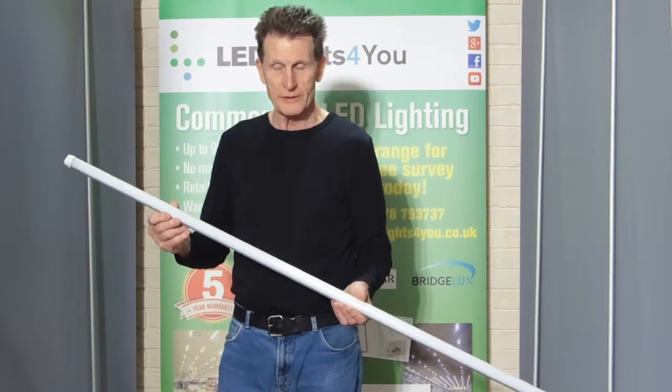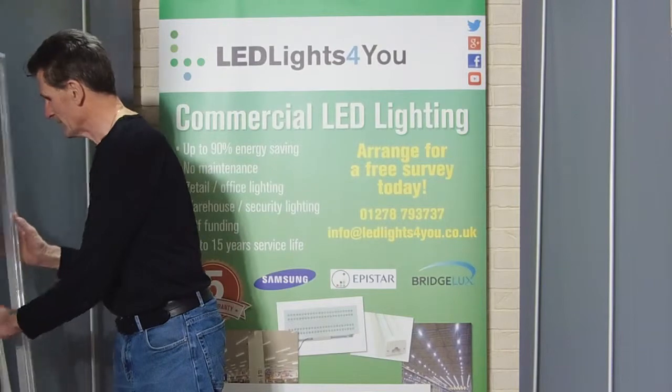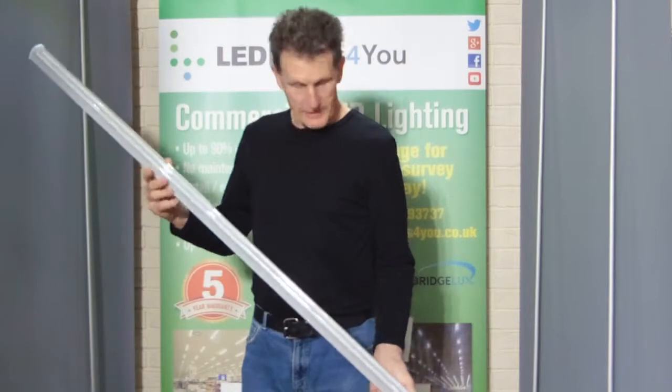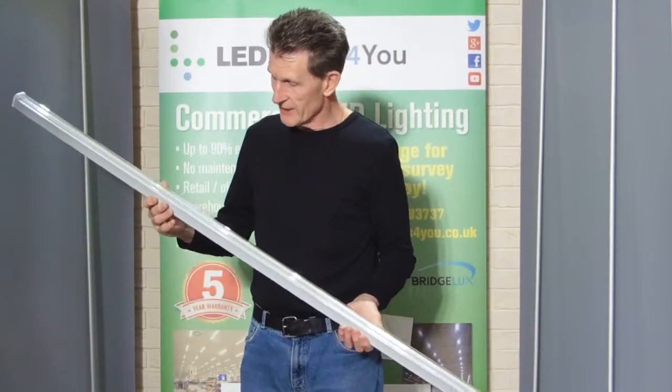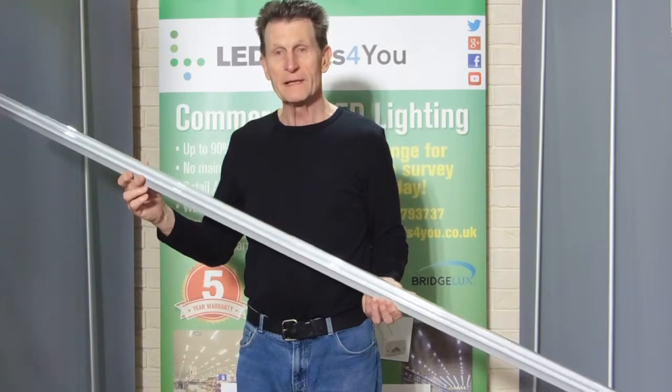They're cheap and their performance is poor — about 80 lumens per watt. So what we've got now is the replacement for that. This is an 1800 millimetre twin T5 LED tube.